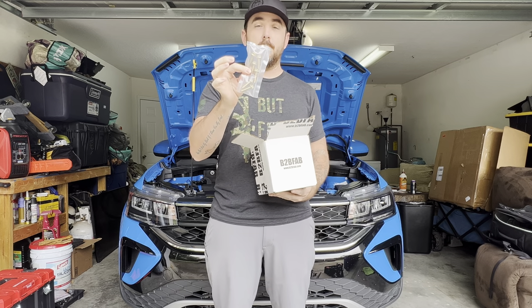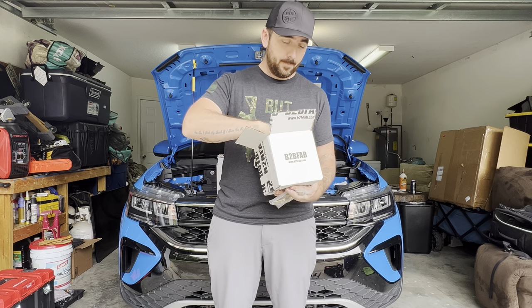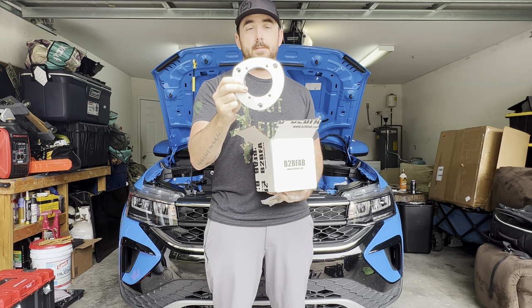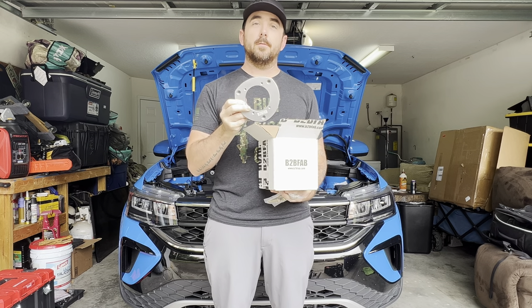Welcome back to the channel. We're at the Banff Squad garage and we're going to show you how to install the B2B Fab lift kit and spacers on the Volkswagen Taos. The lift kit comes with new bolts for the front, a spacer for the rear spring, and a spacer for the front. This is a pass-through design — it slides on top of the strut mount and the longer bolts pass through to secure everything in place.